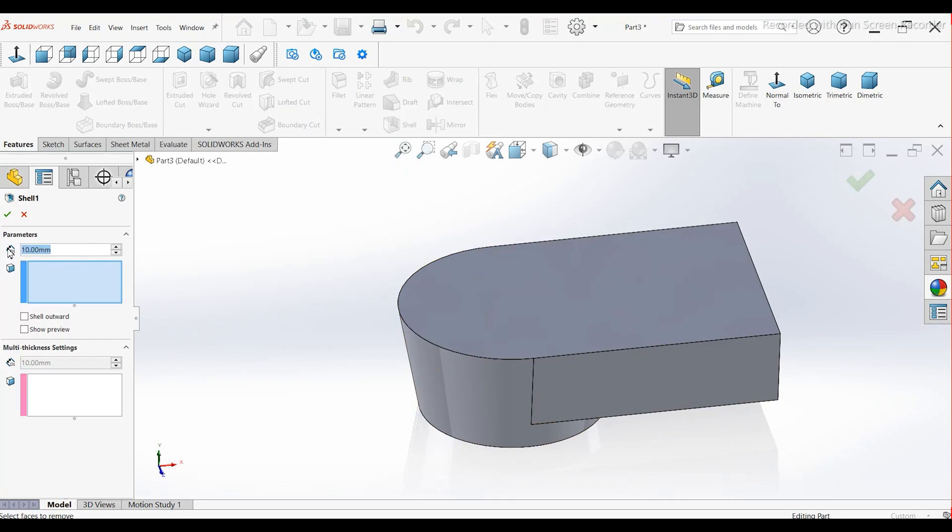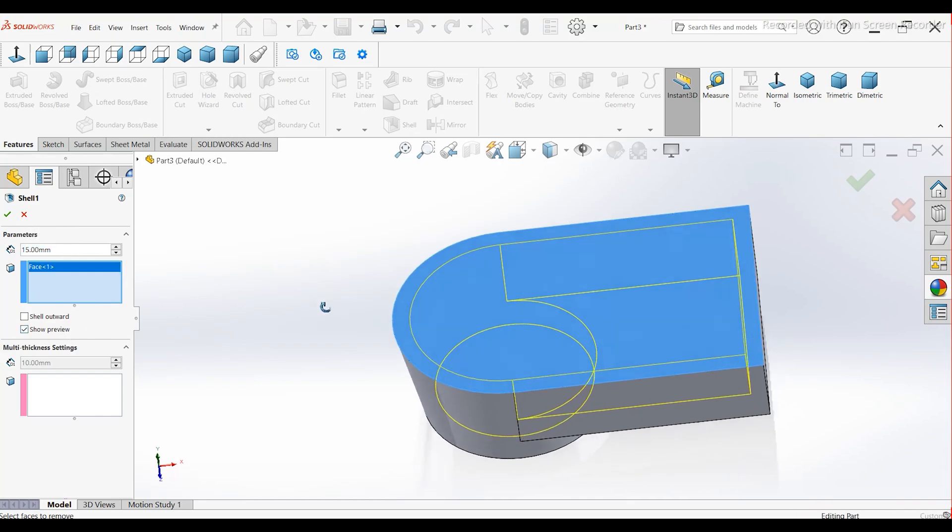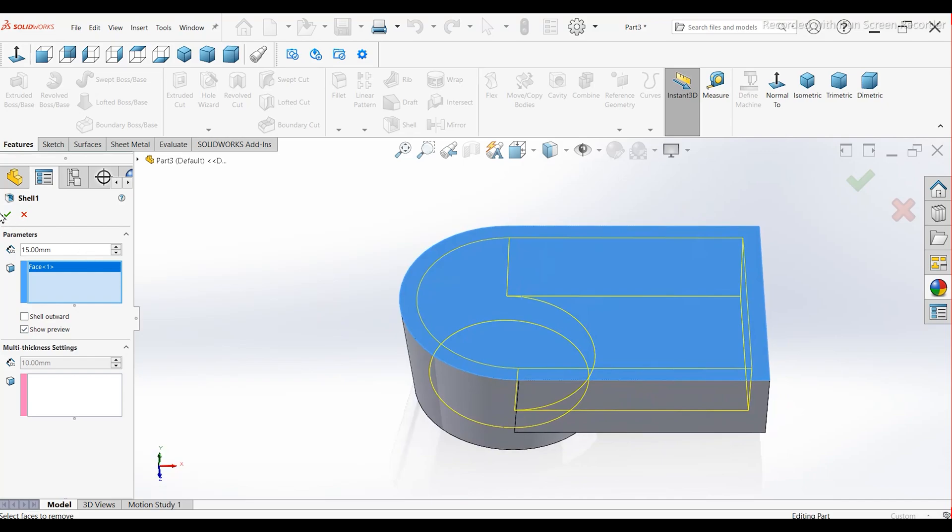Apply the Shell command. Select this face and create a shell with a thickness of 15 mm. Press OK.